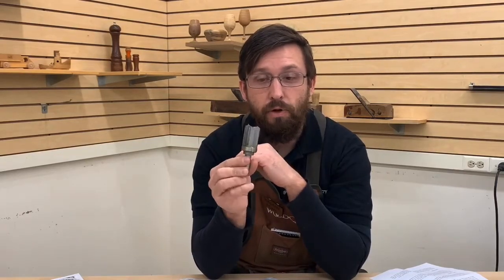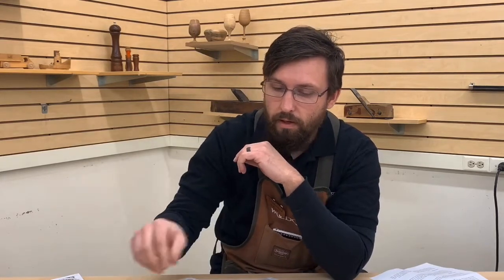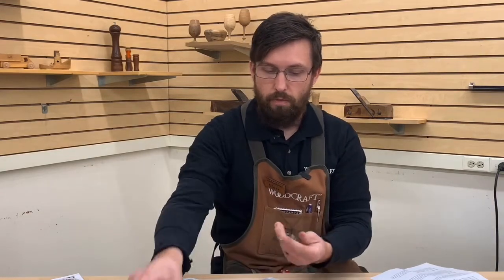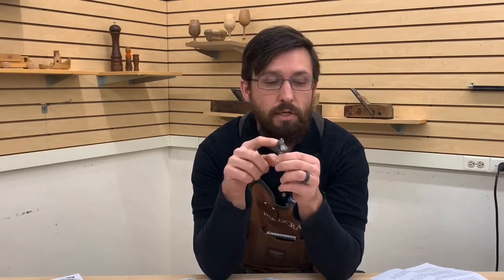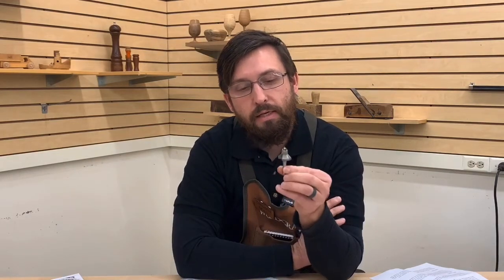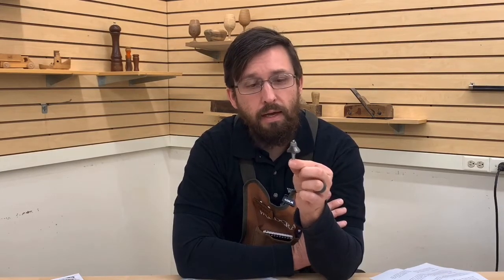I wouldn't recommend that large bit in anything smaller than a two-and-a-quarter horsepower router. Moving on: chamfer bits. This is a great bit to have in your kit. I grabbed one on a quarter inch shank — these are all available in half inch shank as well. A chamfer bit is typically a 45-degree cut, though they come in 60, 30, 15 degrees and others. They have a guide bearing so as you go around the edge of your piece of wood it transfers the shape to a 45-degree bevel. Quarter inch shank chamfer bits are fine in small trim or compact routers for edge treatments.